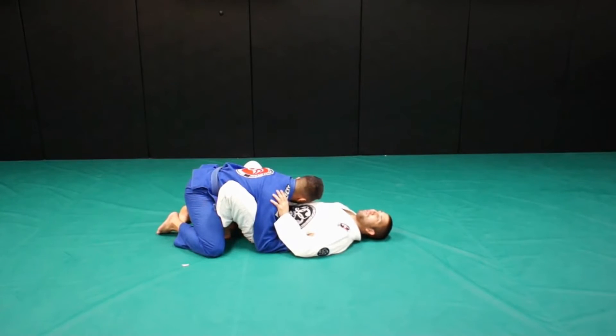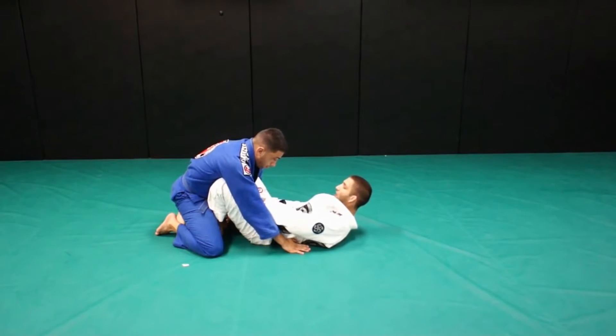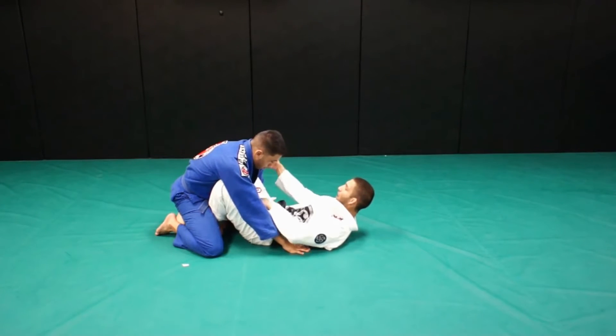Right now I have my butterfly hook, and then I try to pass — he's going to pulse it up, and go through his arm grabbing my bottom leg. Soon he goes there, I need to switch.